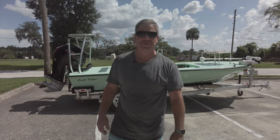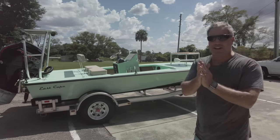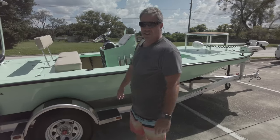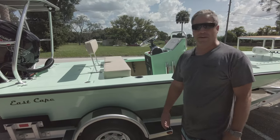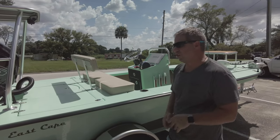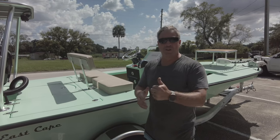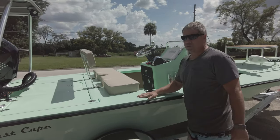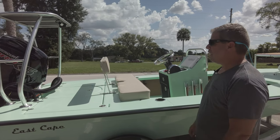Hey guys, what's going on? It's Kevin. We got another boat getting ready to roll out of the new shop. We have the Evo V — by now you guys understand we redid the Evo V, it is a super bad mama jama. This boat is headed to the Florida Panhandle, it's gonna see the tarpon and the fishing. It's a weekend warrior recreational build, gonna do a lot of stuff up there in the Panhandle.